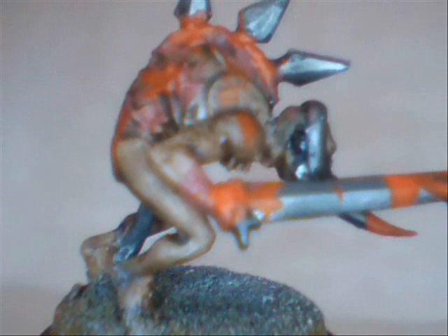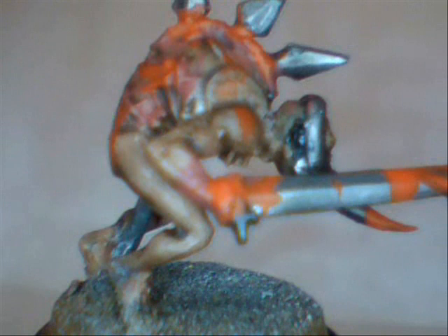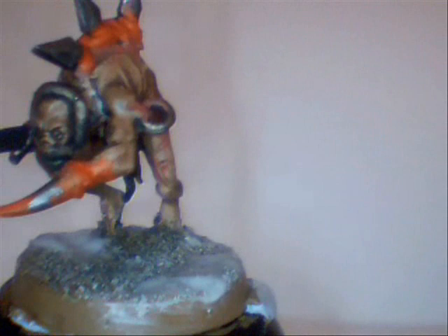Now we move on to the next final step of the base and the entire model itself. We get some PVA glue and just do a couple of dollops of PVA on a few select areas of the base. A little cheat is — if you've cocked it up in a few places, like if the dry brush was too heavy or a patch didn't fully dry — you can cover it with PVA and the next stage will clear it up. We get our scorched grass, tear it from its temporary mount, drop it in, pull it out, shake it off and tap away any excess.